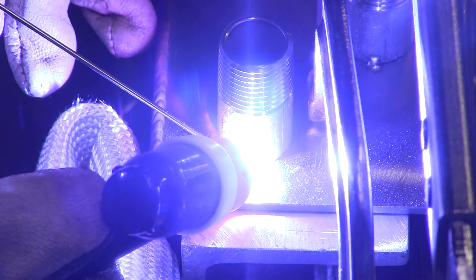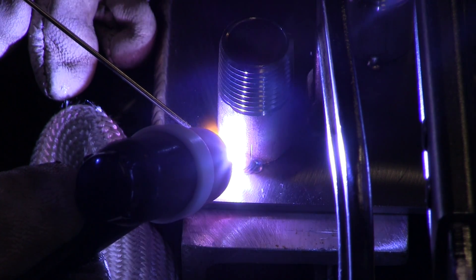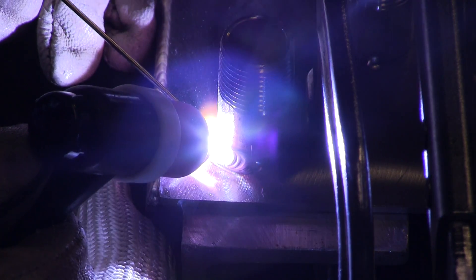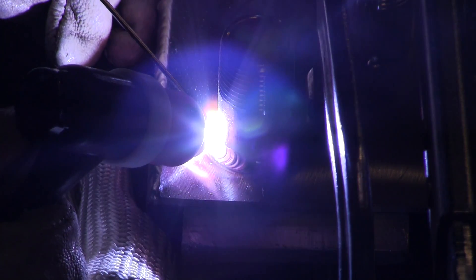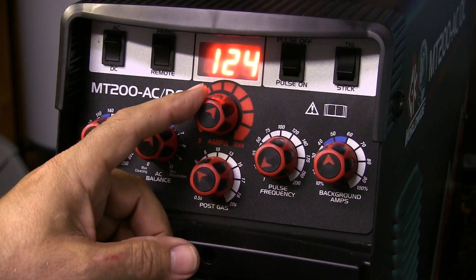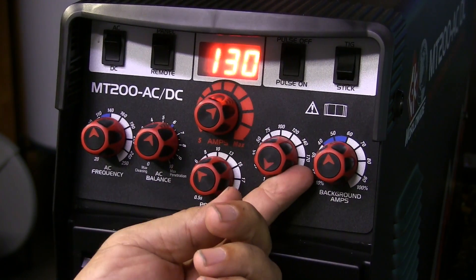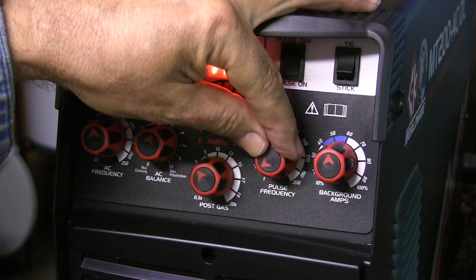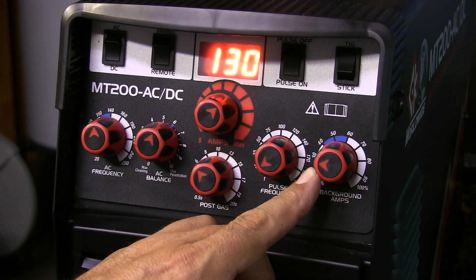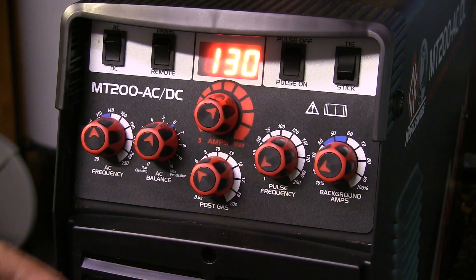I wasn't crazy about the way it was going at 100 amps — kind of slow, it just didn't do it for me. So I thought, if I lay the wire in there and pulse right over it, I bet that'll work better. So that's what I tried. I'm going to be at one pulse a second — this little pulse knob is a dial and it's pretty sensitive, but you can get it dialed in on a piece of scrap pretty quickly. I went all the way down to 20% on the background amps, about one pulse a second.